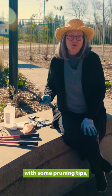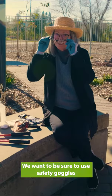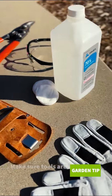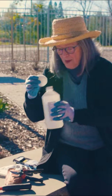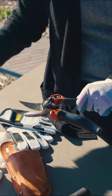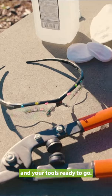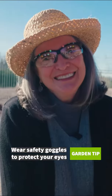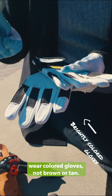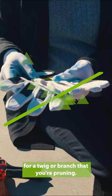Before we get started with some pruning tips, let's remember safety first. We want to be sure to use safety goggles and always have clean and sharp equipment. A little bit of alcohol on a swab — take it and wipe your tools, then wipe it down with a little bit of water and your tool is ready to go. Always wear safety goggles, and when you're wearing gloves, wear colored gloves, not brown or tan. We don't want your finger to get mistaken for a twig or a branch that you're pruning.